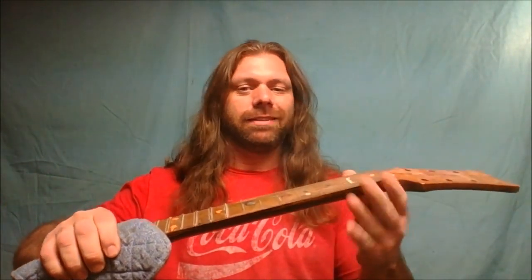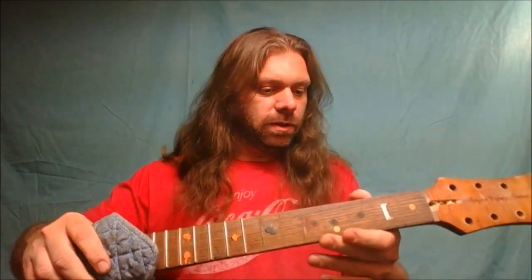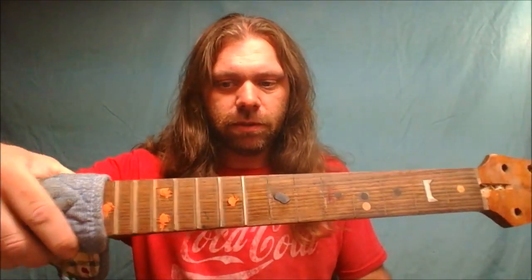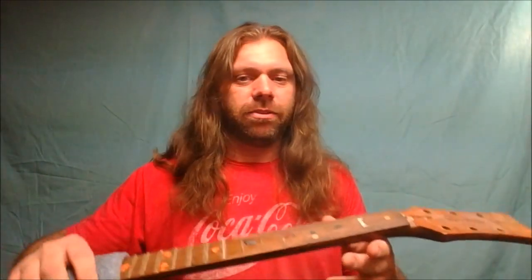I just pulled this thing out of the oven — it's still kind of hot, especially if you touch the frets. Anyway, the fretboard is not peeling off. There's a veneer up on the peghead and it's not even peeling off either, so I think we're going to be alright. I had it at 275 for about 35 minutes, and the dots are definitely hard.